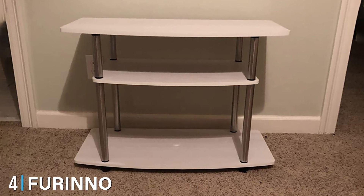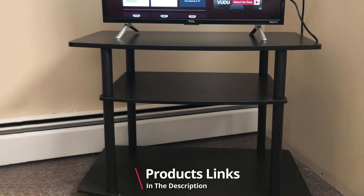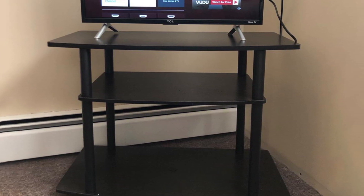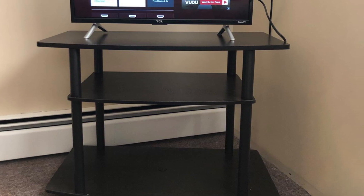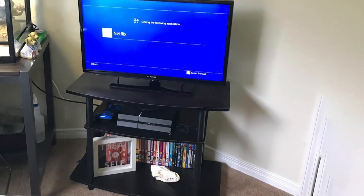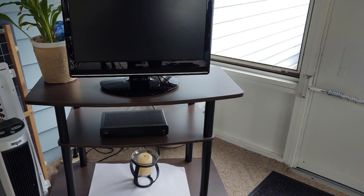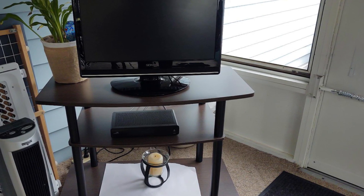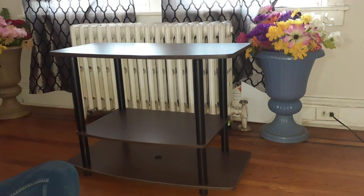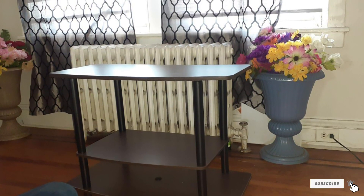At number four we have the Furino Turn and Tube No Tools Three-Tier TV Stand. This simple three-tier stand has a classic style that can add a nice accent to any room. It has a weight rating of up to 50 pounds and can house a TV up to 32 inches wide. It uses durable PVC tubes and features several mini storage areas below the TV mount to keep items organized. Its smart twist, turn, and stack mechanism allows for entirely hassle-free, tool-free assembly in only a matter of minutes.